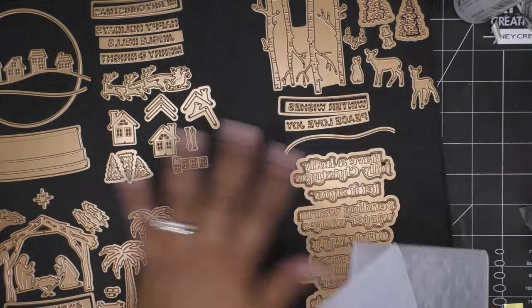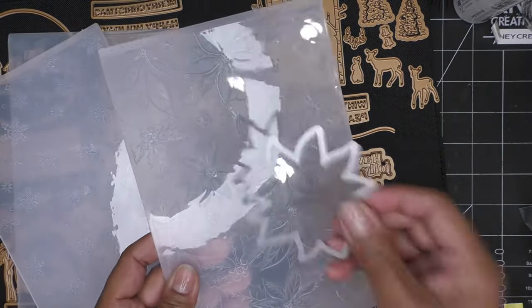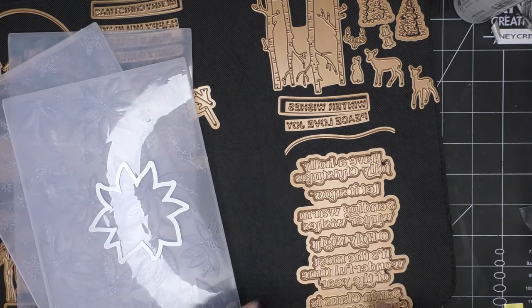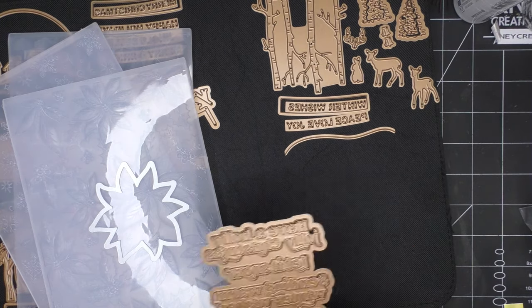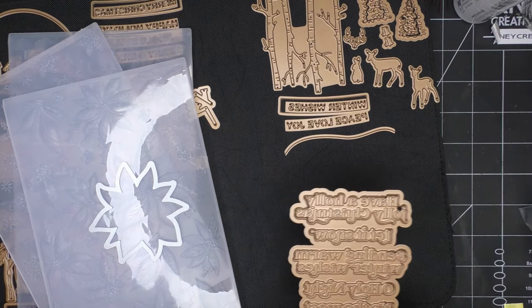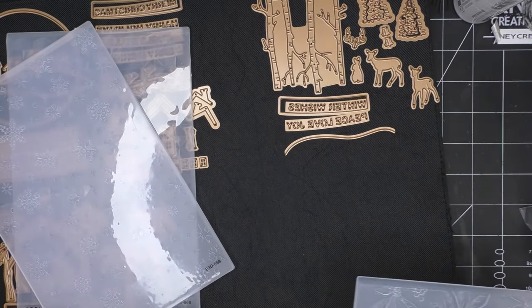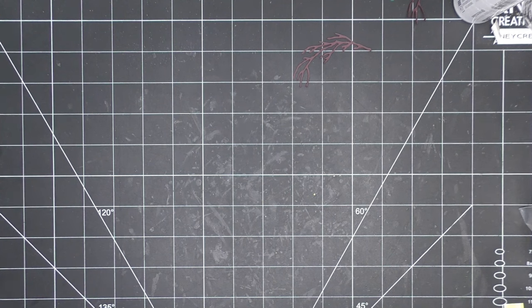So what I'm going to do is use the Playful Poinsettia with the die, and then just to make it simple, we'll run this through the glimmer so we have some sentiments, and we'll put a card together that way. I'll follow up with other tutorials in the future. So let me bring out the glimmer — it's just right here — and I just need to turn it on and then we will get going.